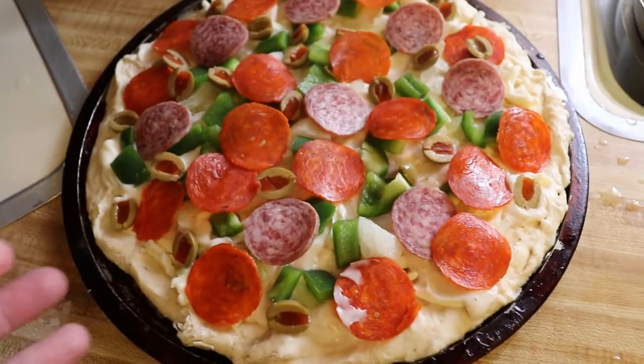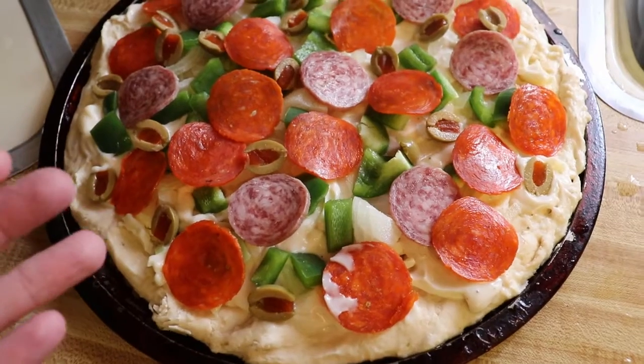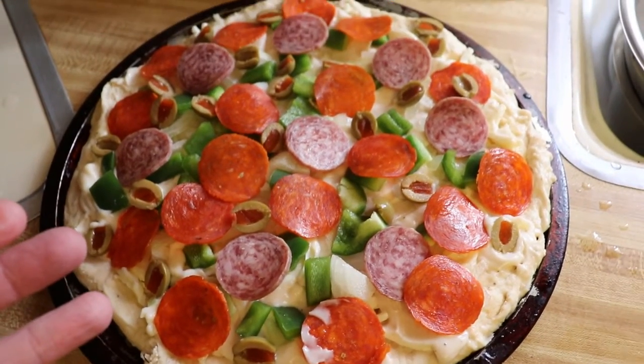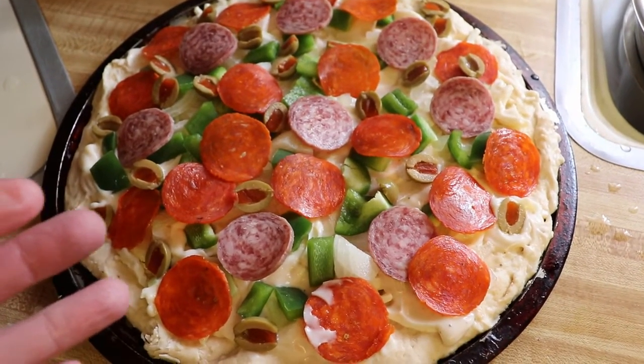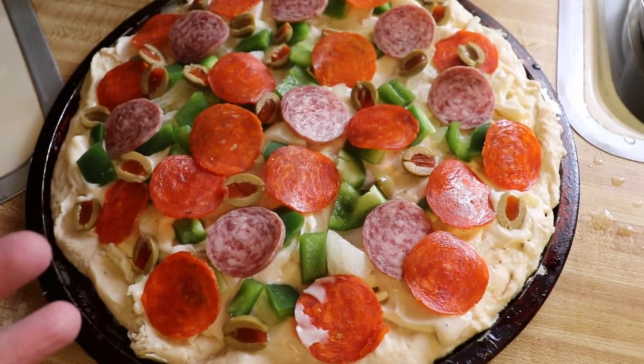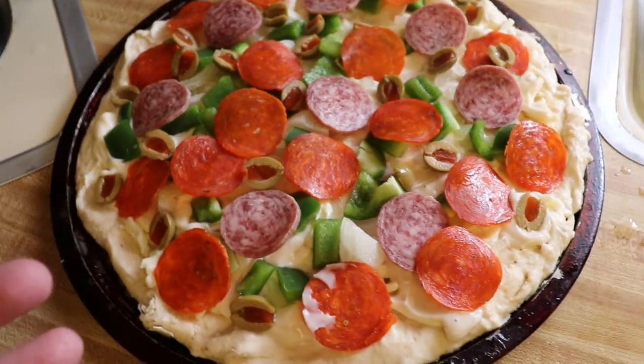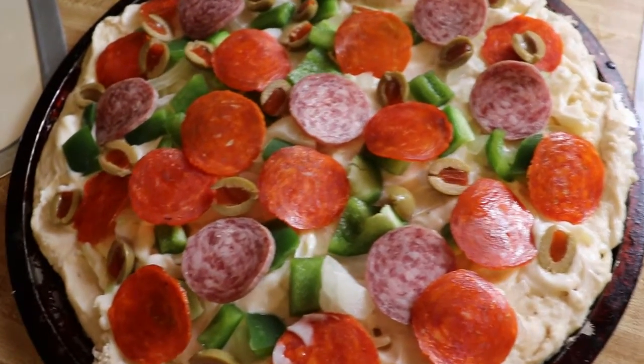It's easy to make a pizza. All you got to do is use about a cup of water, cup and a quarter, and some instant dry yeast. Put about a tablespoon of sugar in — or brown sugar if you want it kind of tasty — and mix that up.